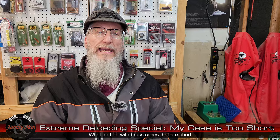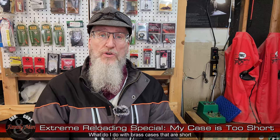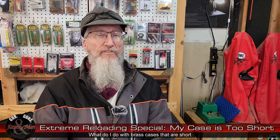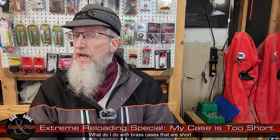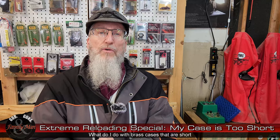Not too long ago I got a very good question regarding trimming brass. The question was not so much how do I trim it, or how can I tell if a case is too long. Instead the question was: what if my case is too short? What do I do then? Do I have to chuck that case? That's a really good question and this video is all about answering it fully.